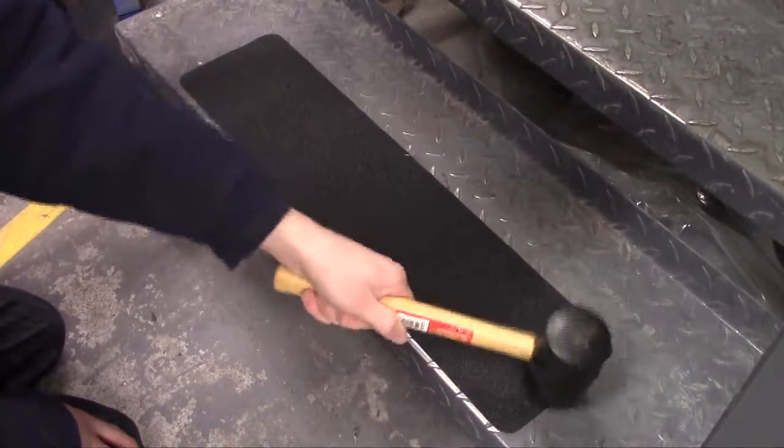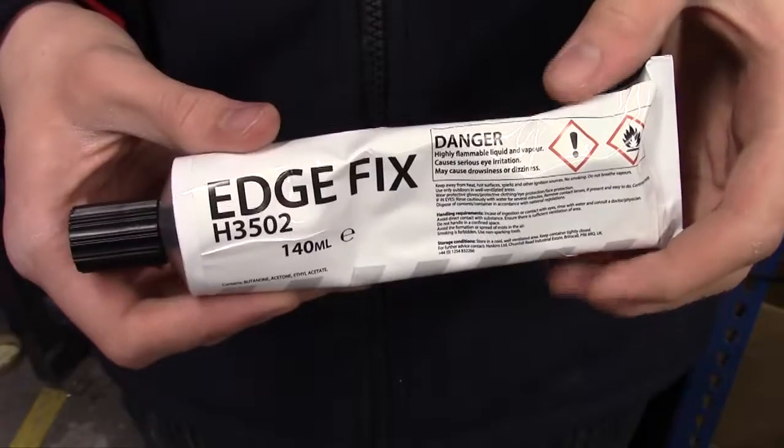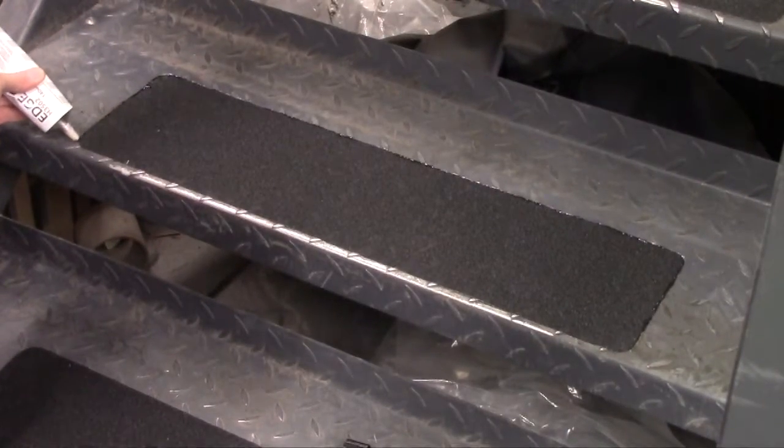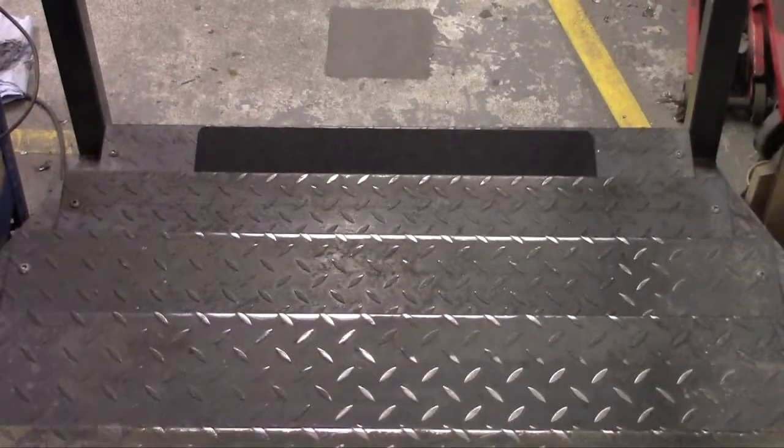Heskins EdgeFix EdgeSealer is perfect for applying to anti-slip tapes used in external and high traffic applications, as it creates a tight seal around the edges of the material, preventing any edge lift.